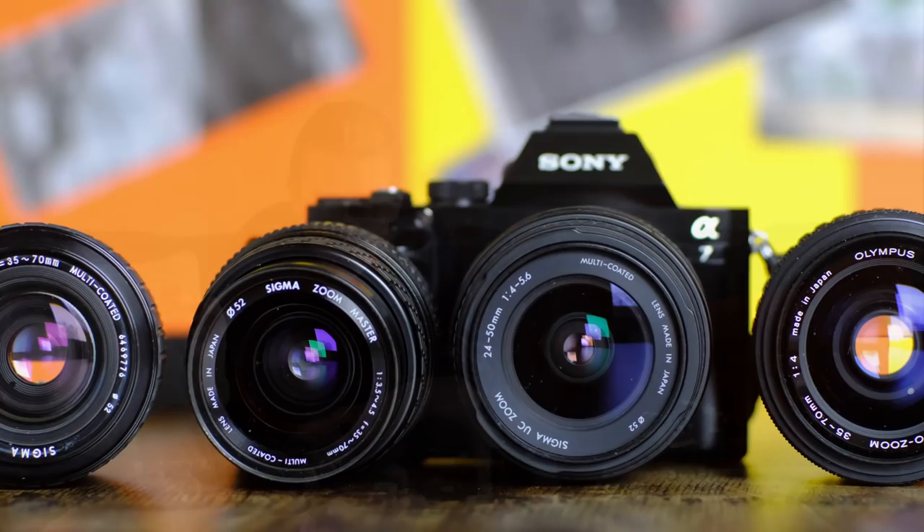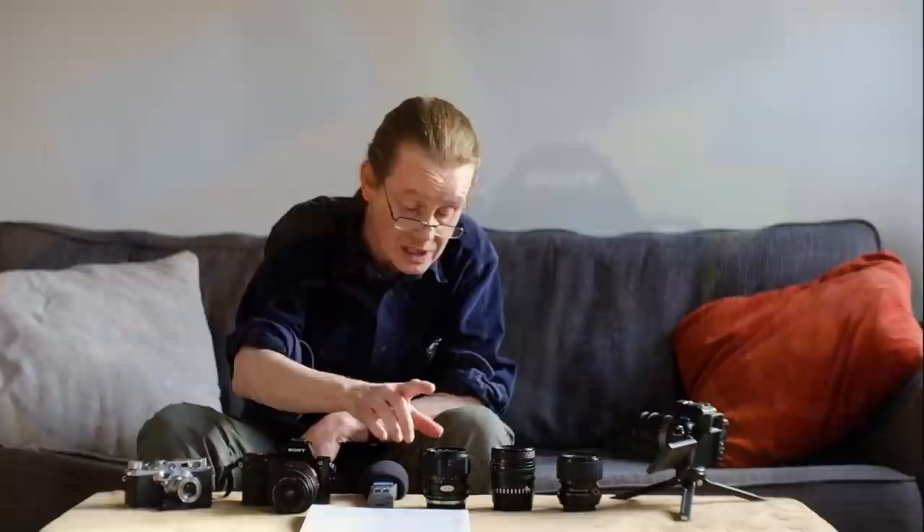Well hello everybody and welcome to another episode, thank you once again for tuning in. Vintage lenses have become quite expensive recently — there are lots of very beautiful, very fancy ones you can buy, but the price tag is often pretty high. But not always: lots of vintage lenses sell quite cheaply, and as far as I can tell some of the cheapest are short zooms, and we're going to take a look at four of them today.